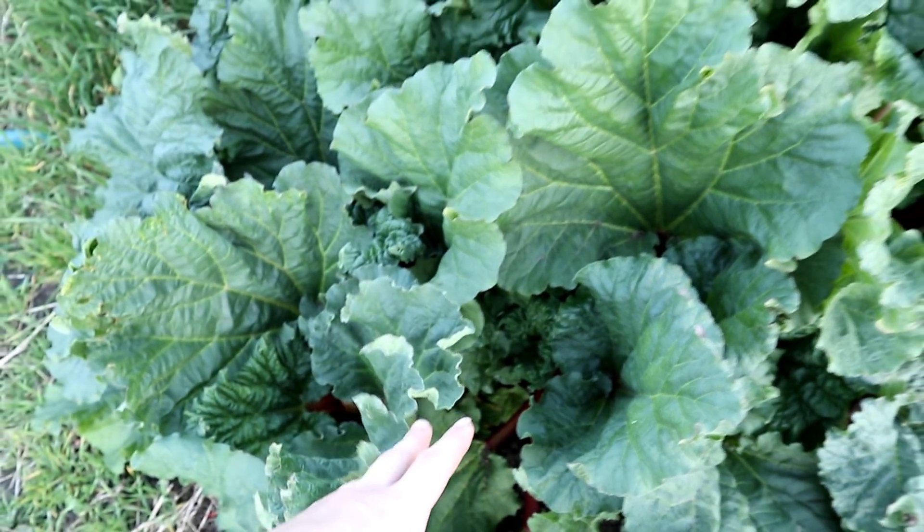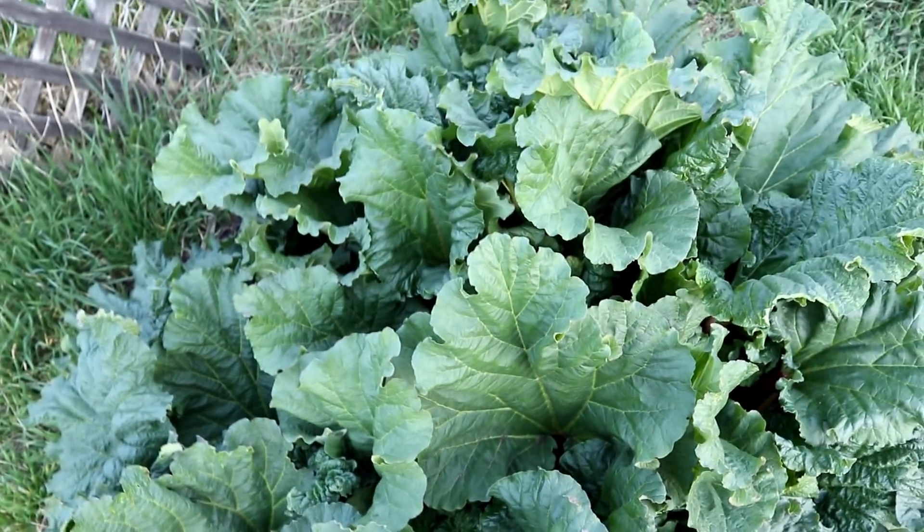We dug down as deep as we could — about two shovels' depth — and it had this insane taproot. It was as thick as an arm, just going straight down as far as it could. It was also living underneath trees in almost complete full shade, and despite that it was just massive. It was this insane plant.